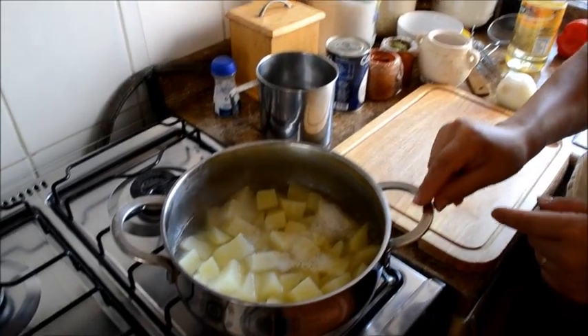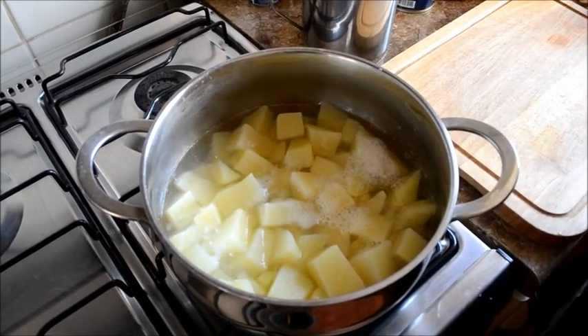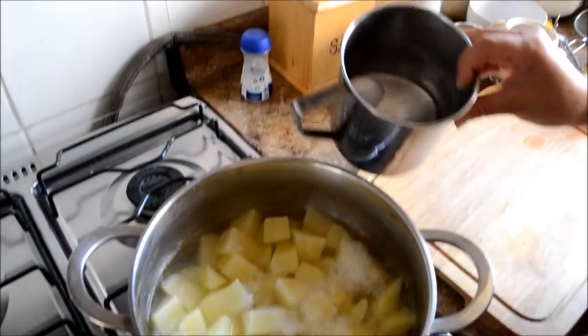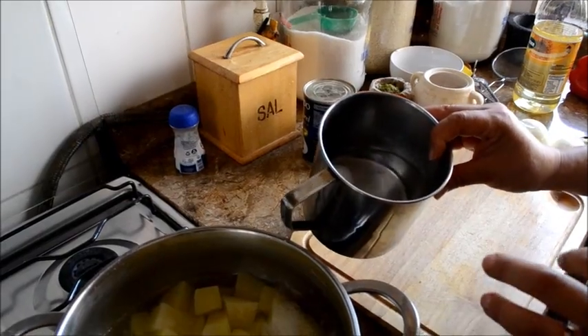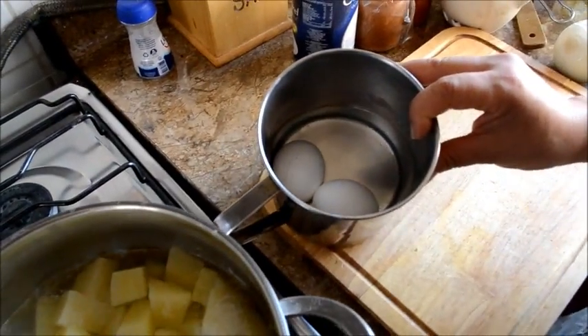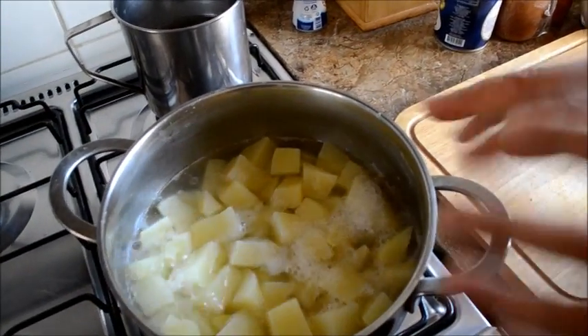Tenemos que cocer las papas con sal. Cuando estén blanditas se hace un puré y se reserva. Tenemos que tener huevos cocidos, huevos duros. Pueden ser 3 huevos si son 6 personas, para que tenga cada uno la mitad de un huevo. Ya entonces tenemos el huevo cocido, voy haciendo las papas cocidas para hacer el puré.